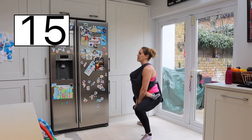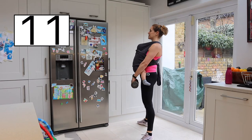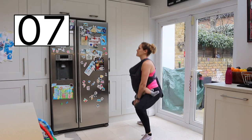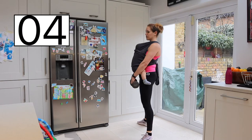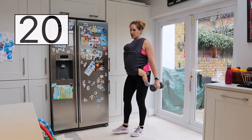Really good — a big squeeze of those glutes. Keep that core tight, keep that chest up looking forward, and keep breathing. Never hold that breath. Last few, and shake it off.